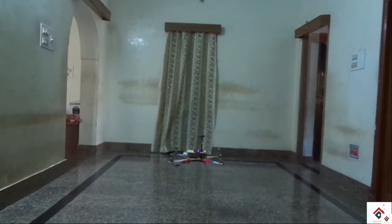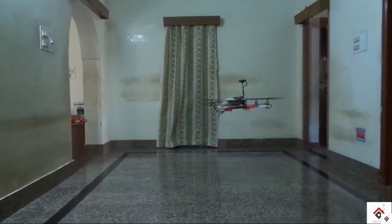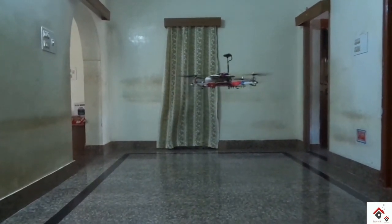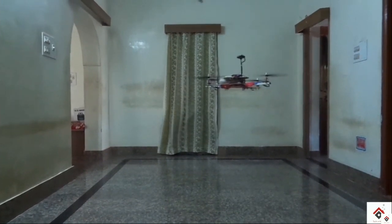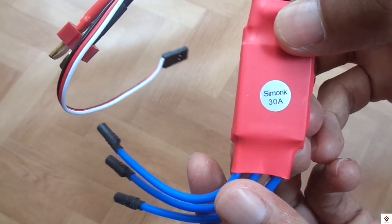So in this video I'll be showing you the steps on how to calibrate the ESC. You have to do this for all the ESCs when you buy them newly. This is a new ESC I have bought — it's a normal 30 ampere SimonK ESC.